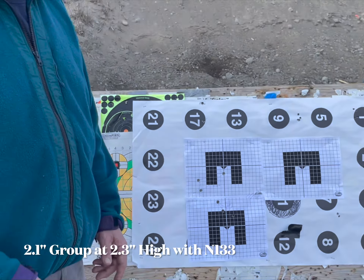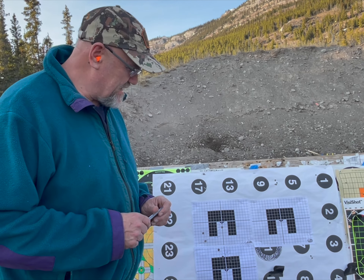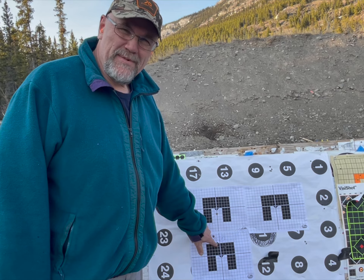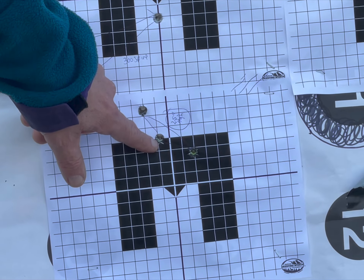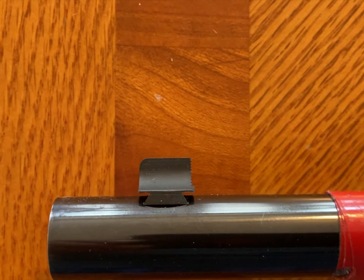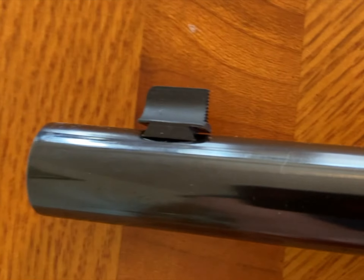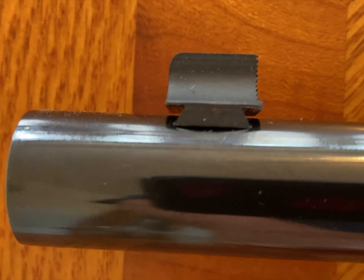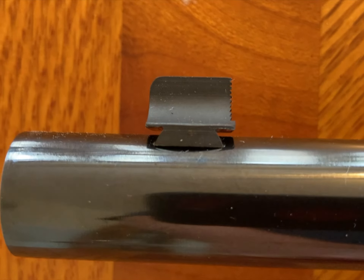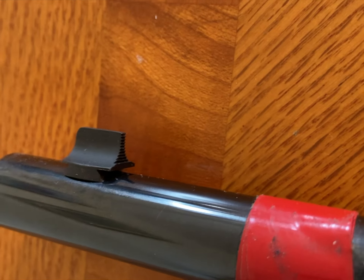So I put a new front sight on that rifle — it's wider, I can see better. It's a little shorter than I thought it was going to be, so I had to grind a bit off that Williams sight so it sat a little lower. This is the new sight from Skinner Sights — it's a really nice steel sight, a post. I like post front sights. Unfortunately I measured it carefully but it is just a little shorter than I expected. I must have included the dovetail in my measurement when I shouldn't have.